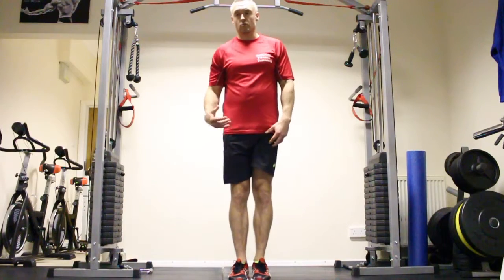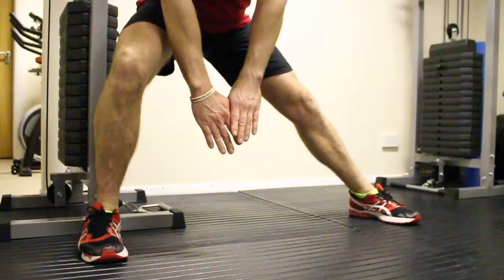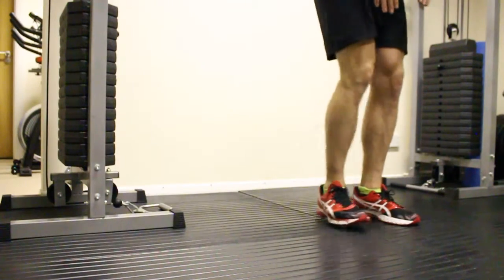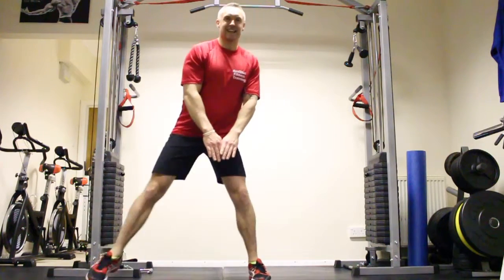If that's too hard, we can just do one side at a time — again working on the 10 reps, go out, come back in again. Concentrate on keeping the core tight and keep your technique right throughout.